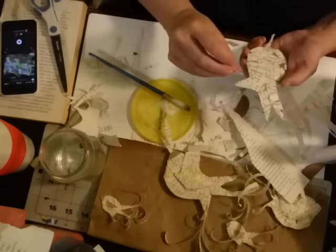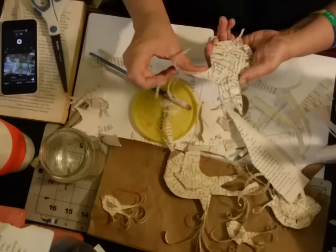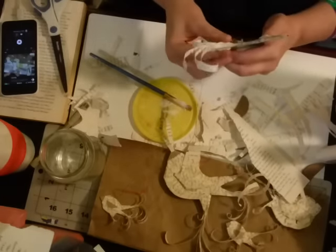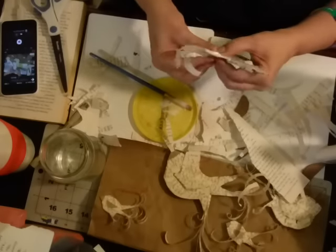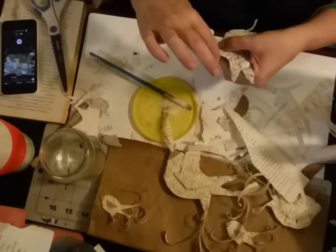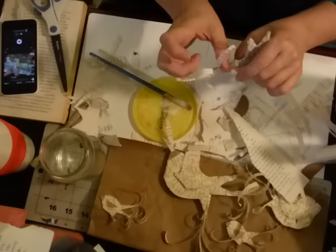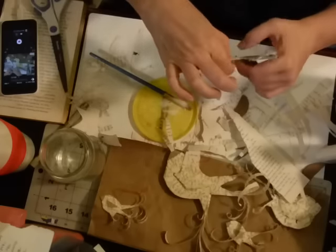These little birds start to take on a life of their own, which I really love. They start to develop their own little personality and it becomes really fun after a while. Now, if you were going to paint these I would paint the body before you add the tail, and then I would paint the tail strips separately before you glue them on.